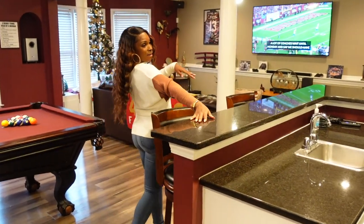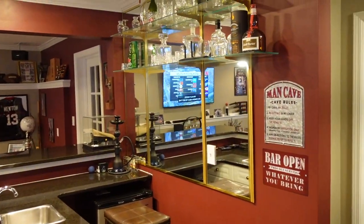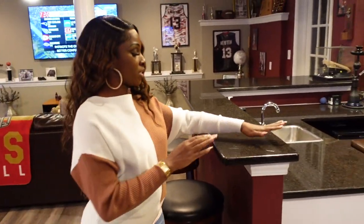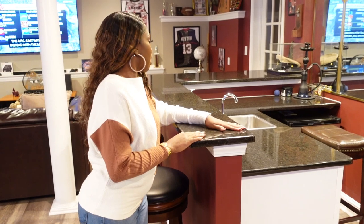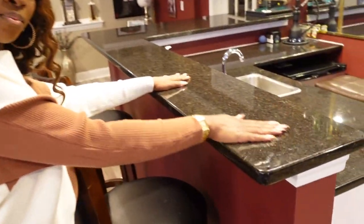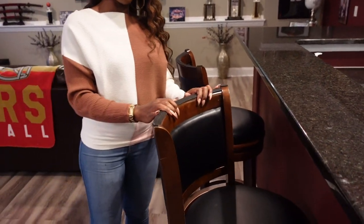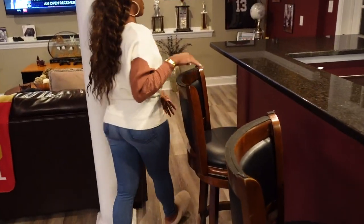Over here is the infamous bar area — this is where we chill out, hang out, have our drinks. You can notice the bar stash right now. This marble top was installed by a company here in Georgia; my husband opted for a dark marble. It's so pretty and I think it goes great with the overall aesthetic of the room. The bar chairs we got from the At-Home store — we got a set of four.